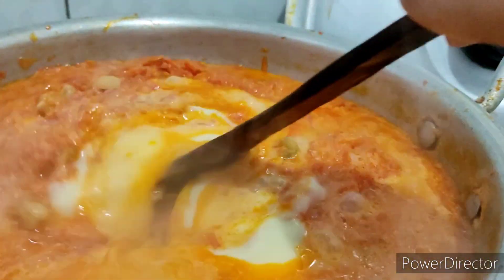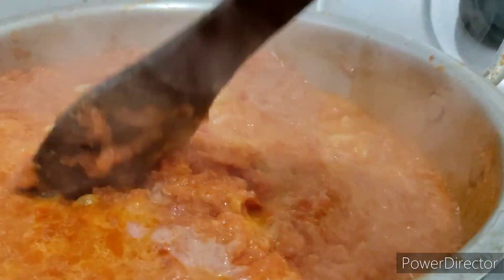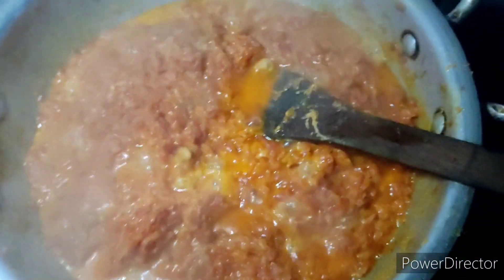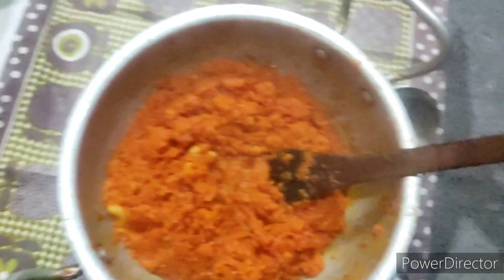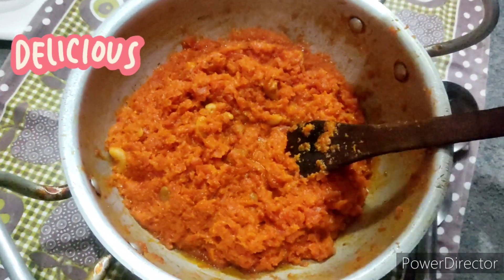Here I just added condensed milk to it to enhance the flavor a little more, and some dry fruits as well. Then it was ready — it was looking really yum and everybody loved it and enjoyed it.